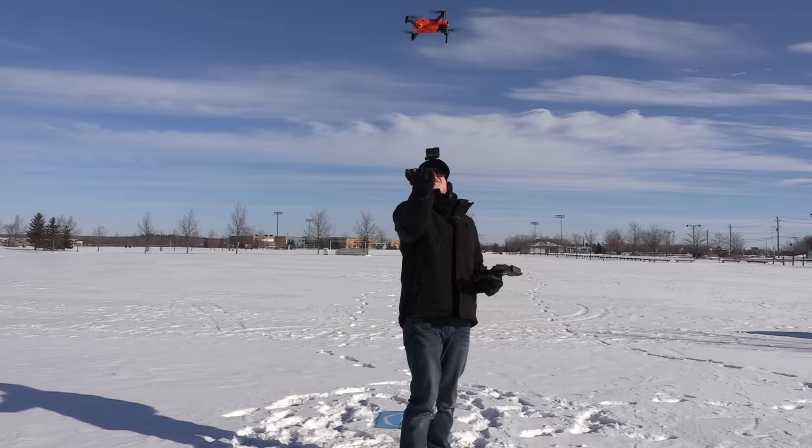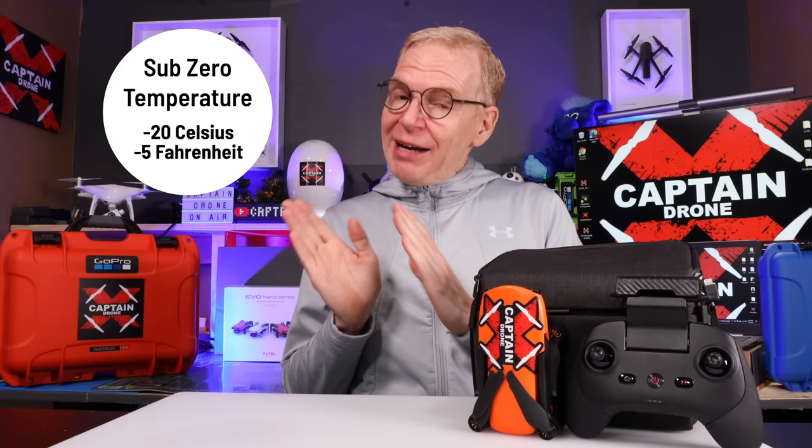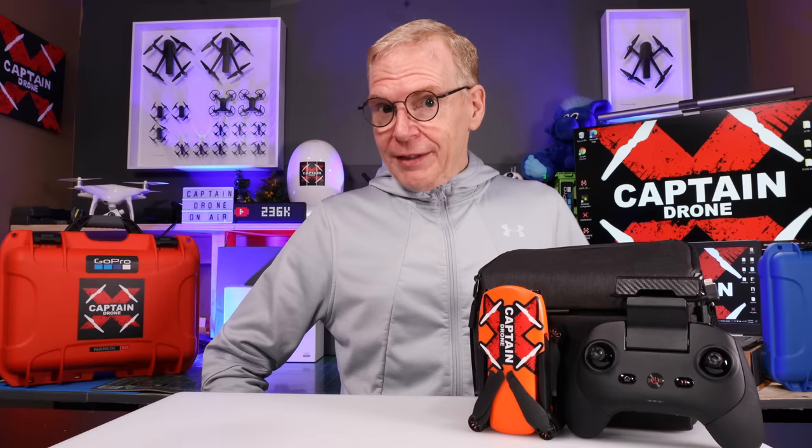Hey everyone, welcome to my channel. This is the frozen review of the Autel Evo Nano Plus. I took this out in temperatures you would not believe and it worked pretty darn good — I'm kind of impressed. I did have one tiny issue with the gimbal in the cold weather that I'll get into later. This video is all about the Nano Plus and you probably want to know what I think about it since I've been flying it for a week.